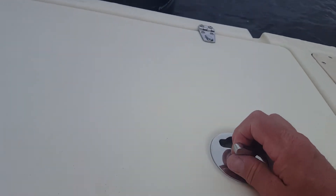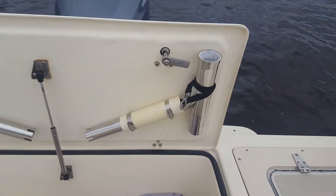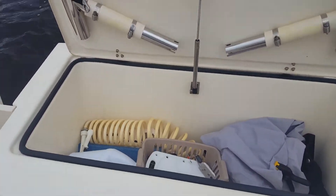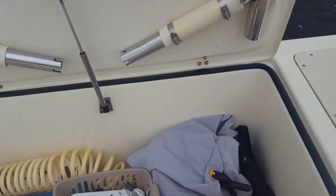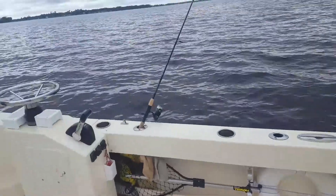I had these fishing rod holders but had a hard time finding a place for them — they were always bouncing around, so I built these little containers to hold them. They hold the outriggers so you can push your rods out further. Right now I've just got some general stuff in here, like covers for the console. Everything's got to have a place where it won't bounce around.